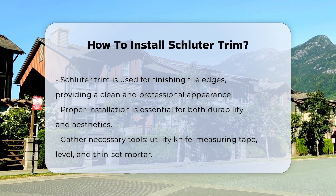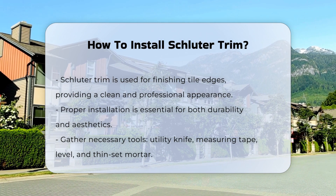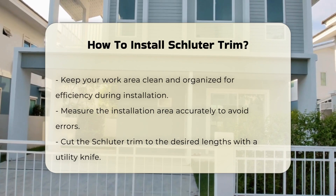Start by gathering the necessary tools. You will need a utility knife, a measuring tape, a level, and thin-set mortar. Ensure your work area is clean and organized for efficiency.